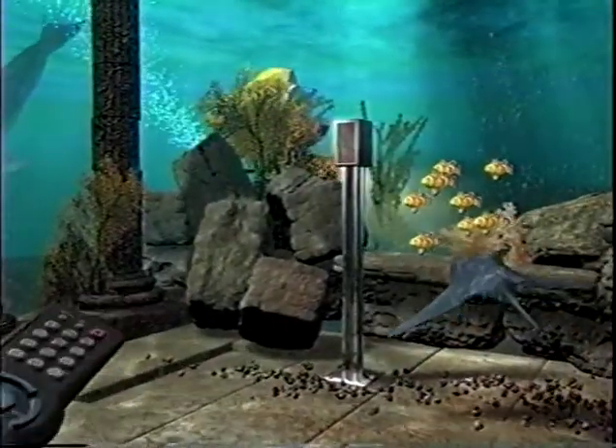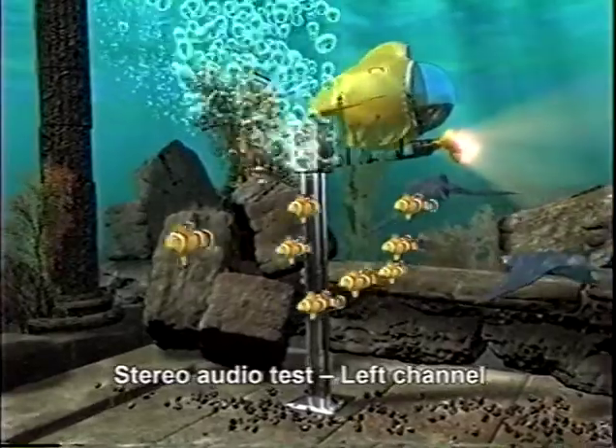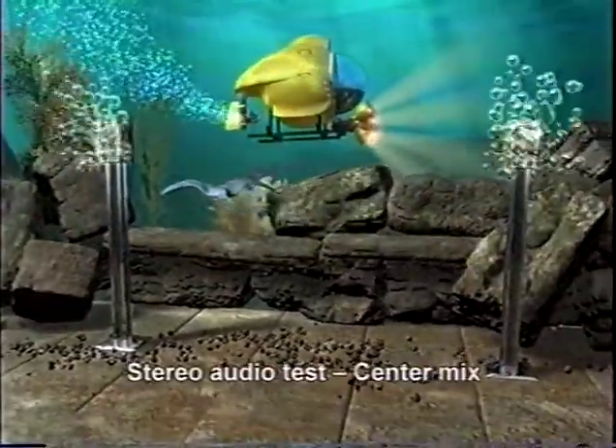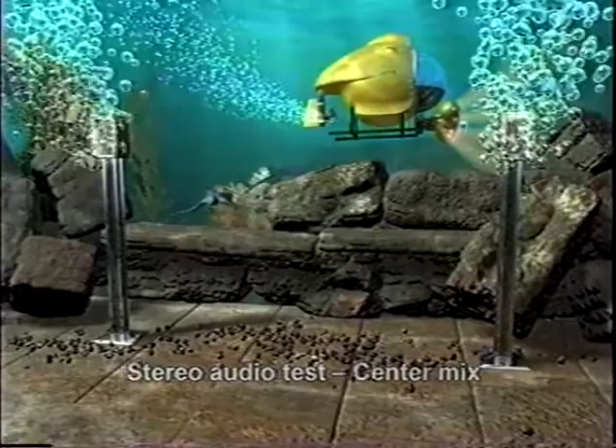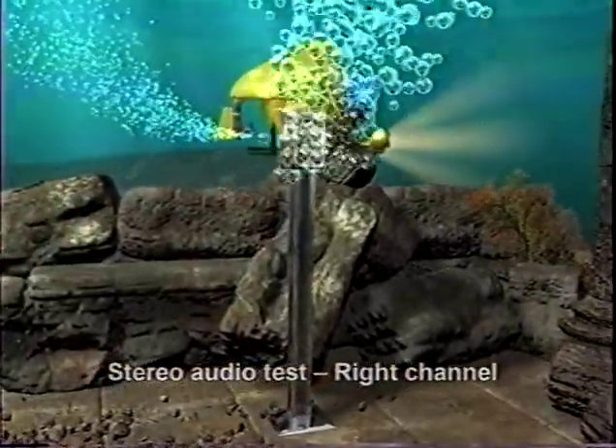Now your audio check. Stereo audio test, left channel. Stereo audio test, center mix. Stereo audio test, right channel.